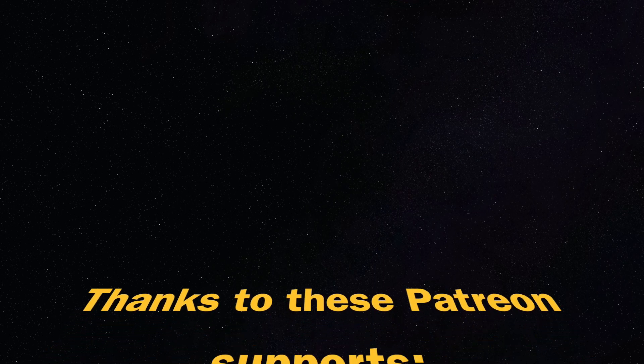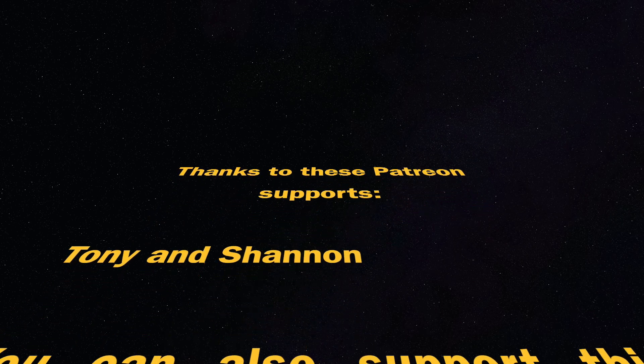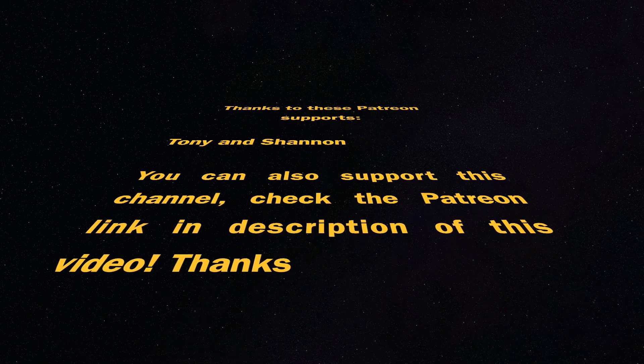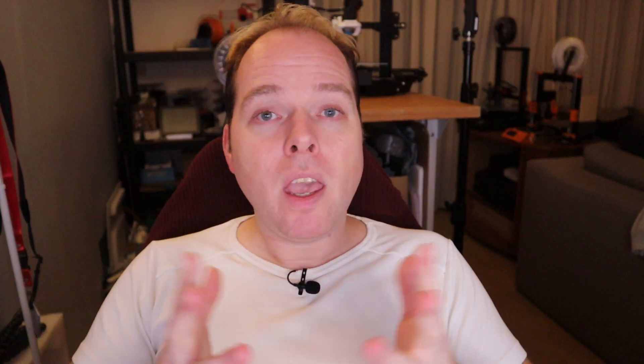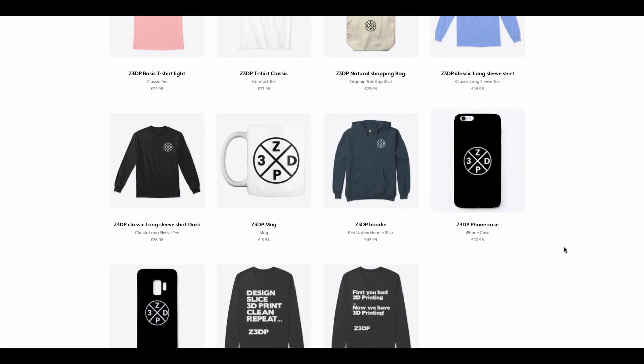This video is supported by these Patreon supporters: Tony and Shannon. Thank you for your support. You can also join by supporting this channel — check the link in the description. If you made it this far in this video, you are amazing. Thank you so much. On the end card there are some recommended videos worth watching, and you can also check out my merch store to support this channel. Please like this video, share it with other people, and hey — let's make some fun with 3D printing. Zachary 3D Prints. Bye bye.